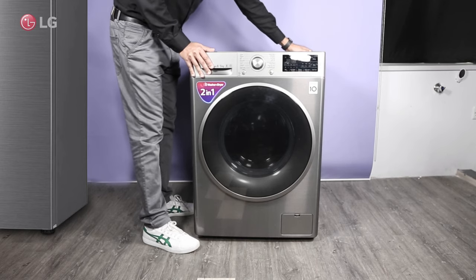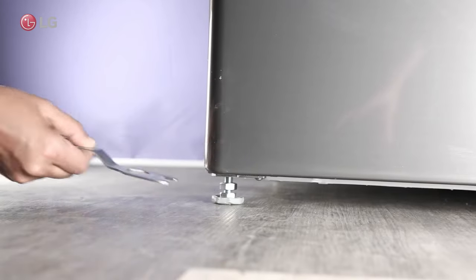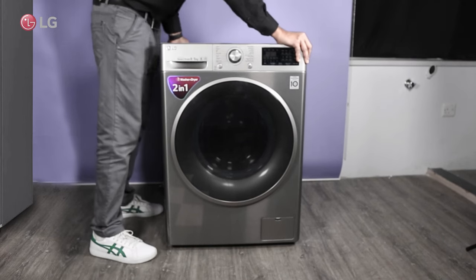Make sure the washer is evenly installed by pressing down on diagonal corners. Use the wrench provided with the washer to level it if needed, until there is no movement.